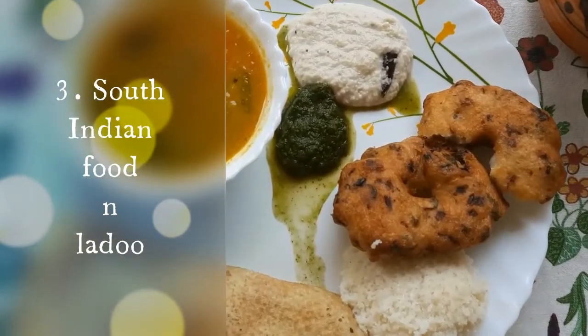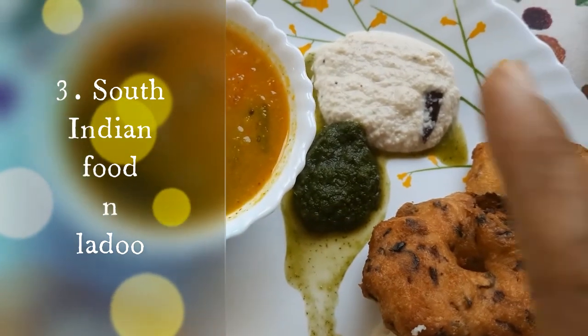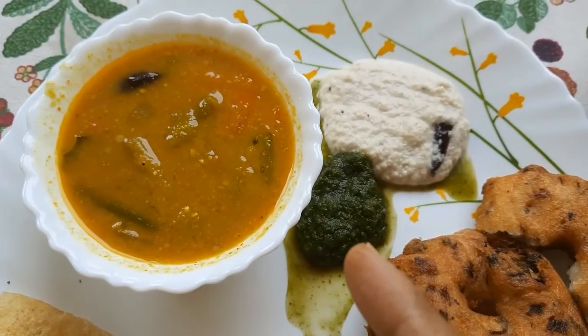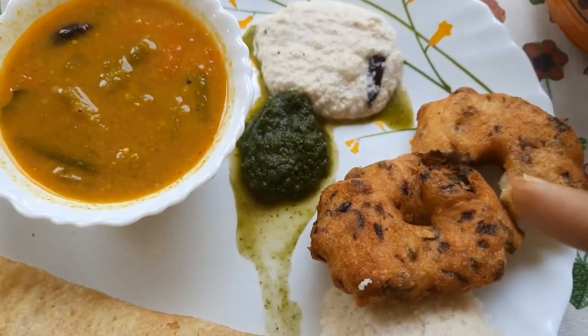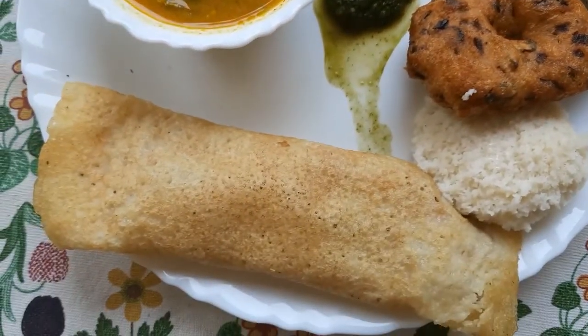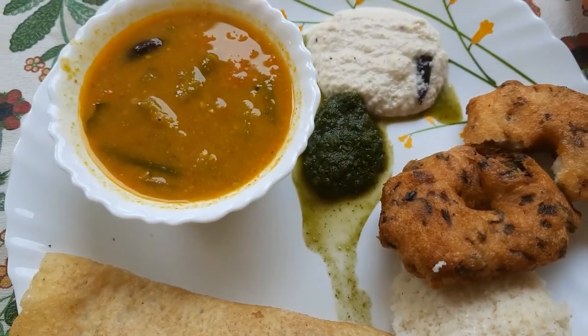So this is today's lunch. Let me show you what all she has prepared today. This is sambar, this is pudina chutney, coconut chutney, these are varas, this is idli, and this is masala dosa. This is our today's lunch.